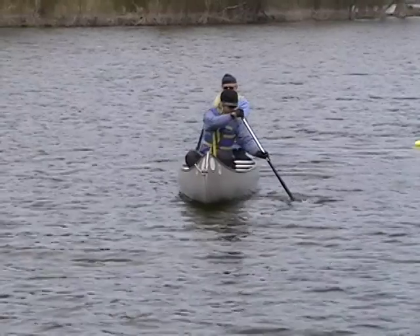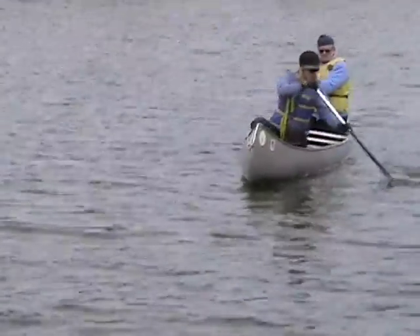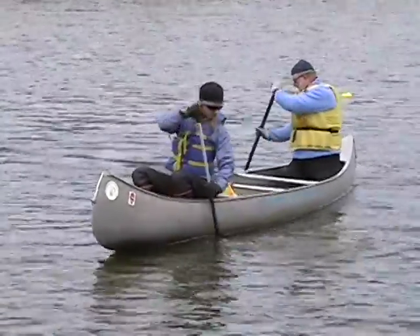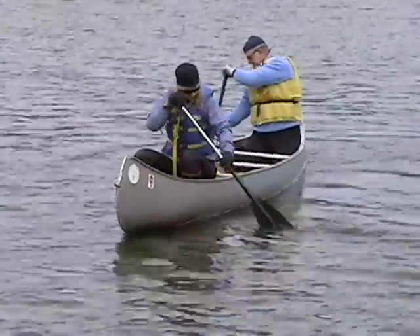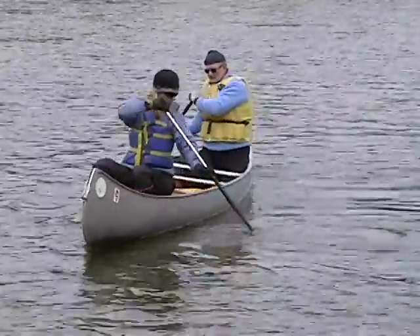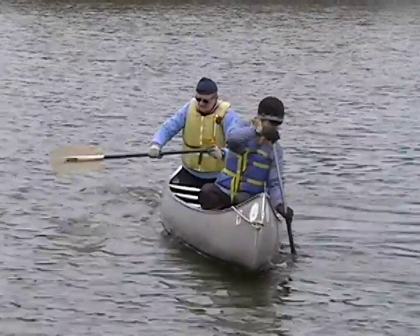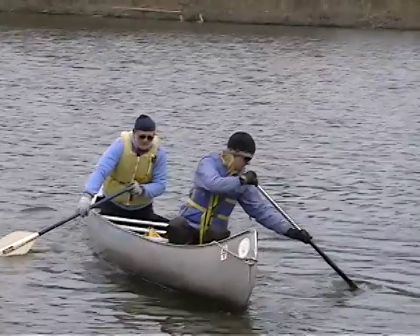Karen, here's what's meant to be either a pry or a push away. In either case, the problem is you're not rotating your torso. If it's supposed to be a pry, your grip hand should be out over the gunnels. If it's supposed to be a push away, you should have a vertical paddle shaft.